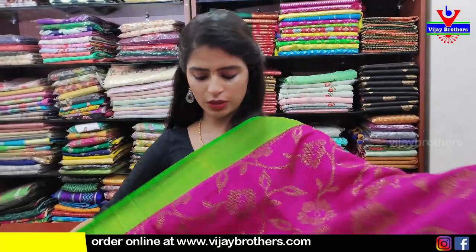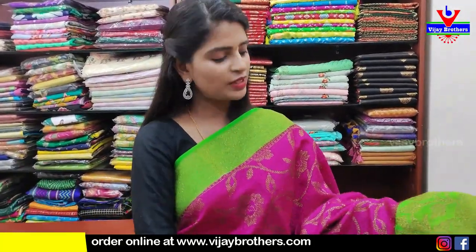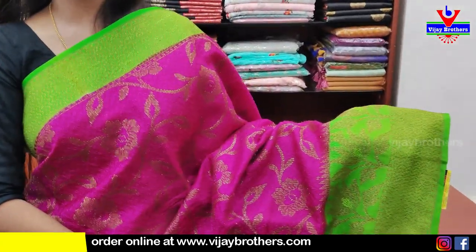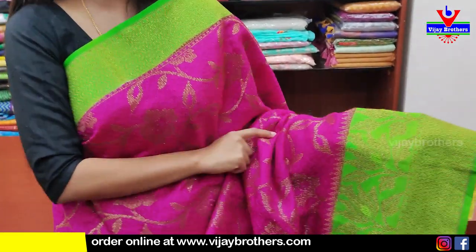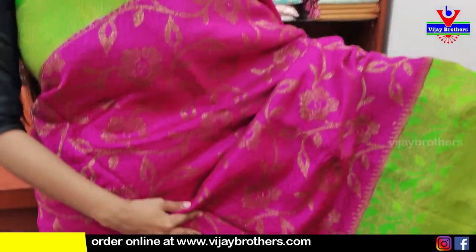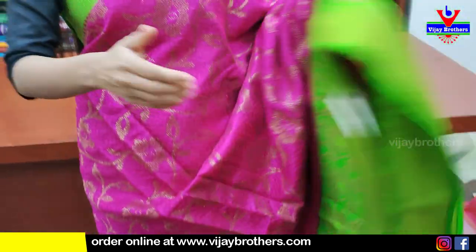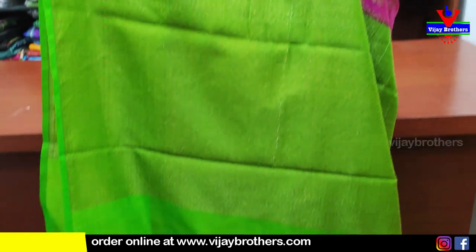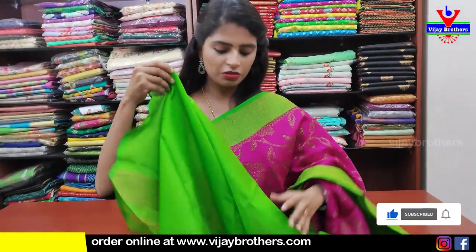Next saree — pink with green color combination. Banaras weaving glow on to the saree. Both sides border chuseye indi — weaving style border. Next, floral pattern. Body pattern floral and creeper with golden zari weaving. Pallu contrast pallu with golden weaving. Blouse chuseye indi — contrast green blouse. Price $14.60.